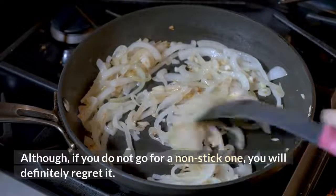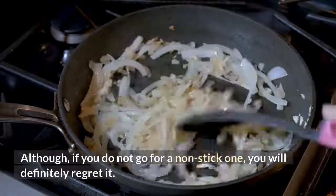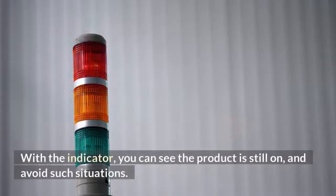If you do not go for a non-stick one, you will definitely regret it. With the indicator, you can see the product is still on and avoid such situations.